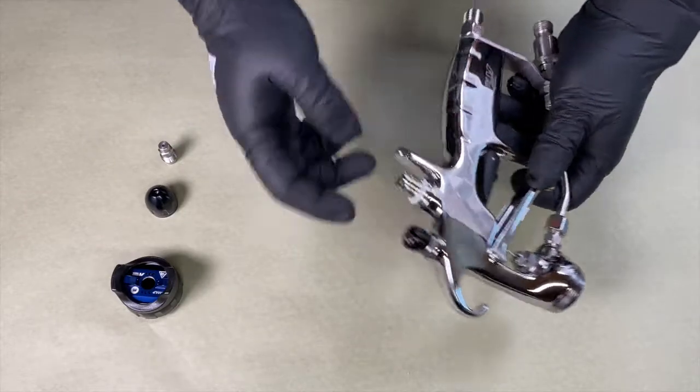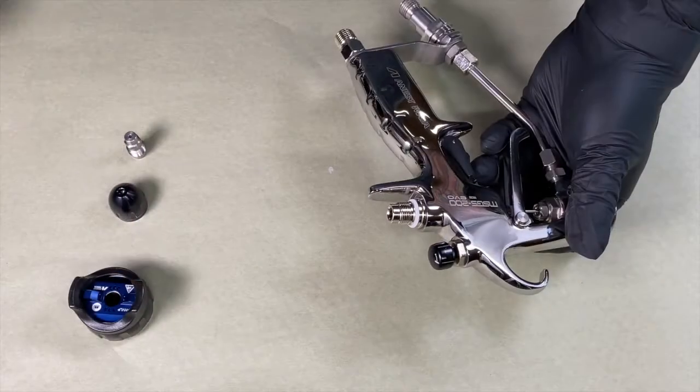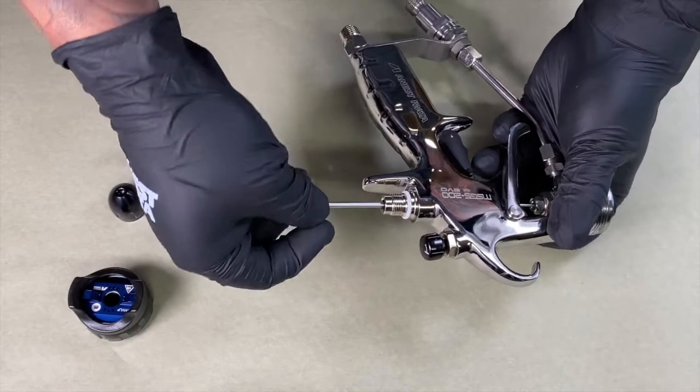Next, we need to loosen the needle bushing. It's a torque nut located behind the plug. Using your T10 Torque wrench, you're going to insert it into the torque nut. This is a reverse thread, so you're going to need to twist the wrench clockwise to loosen it.